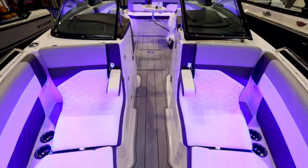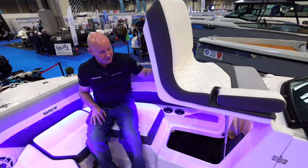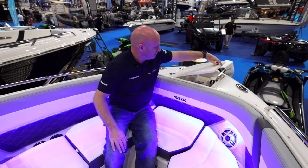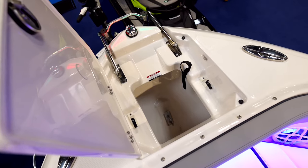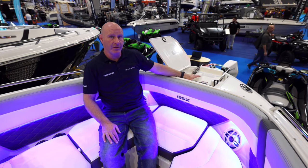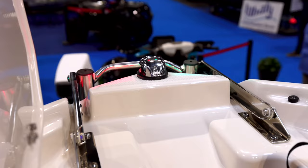Under the bow seat there's a large locker with a light inside, plus an additional locker on the opposite side. Lifting the forward locker — fitted with friction hinges — reveals the anchor locker, which has two tabs to hold the anchor in position when underway so it doesn't slam around. The boarding ladder also folds away into this locker.